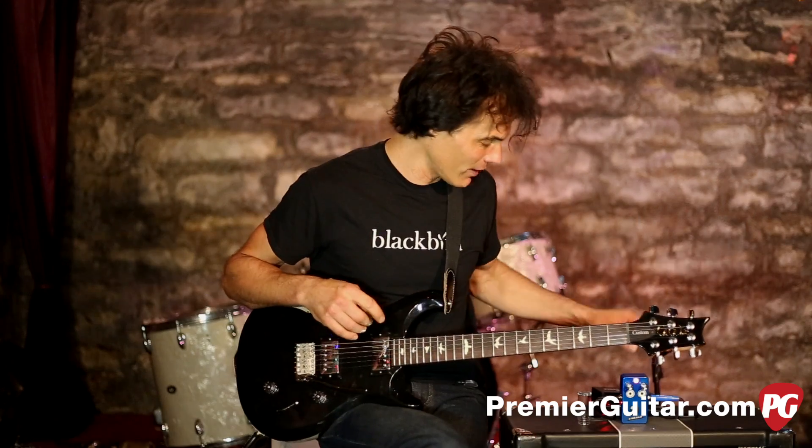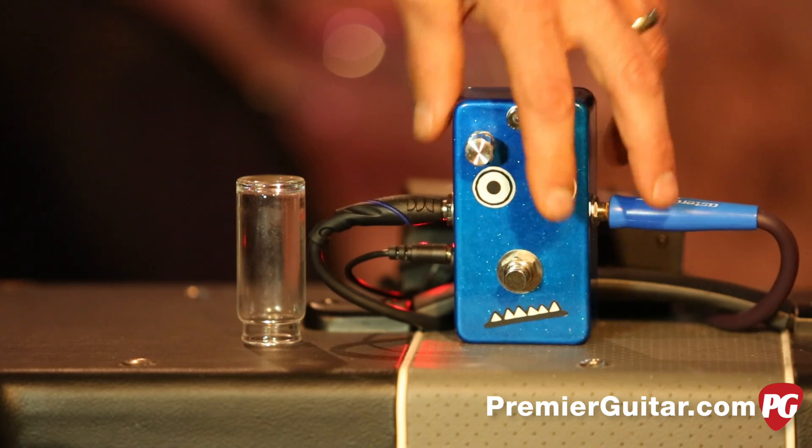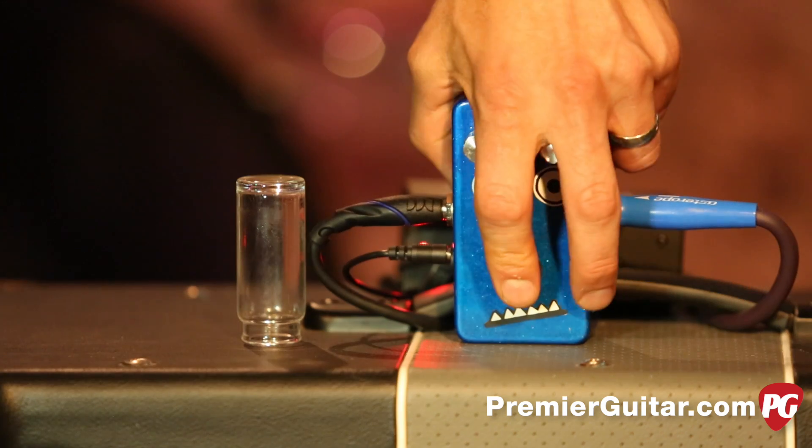I don't know anything about this sort of thing — I can't build an overdrive. Who knows, maybe I will someday. But I can play a little bit, spin some knobs, and show you what it does. I'll start by turning the volume up and the drive down, see what that's like.